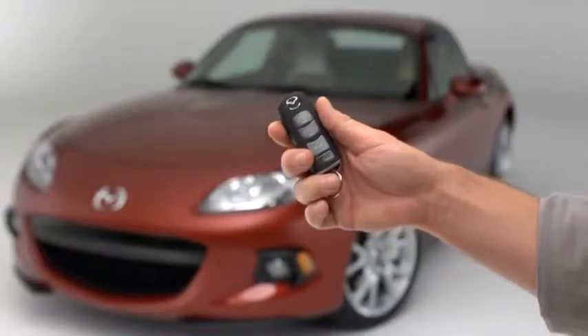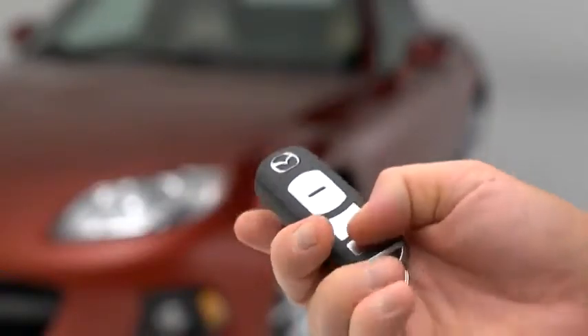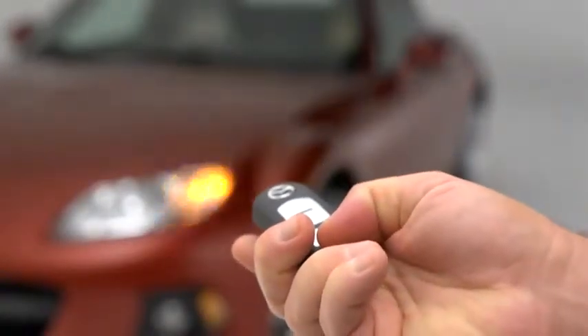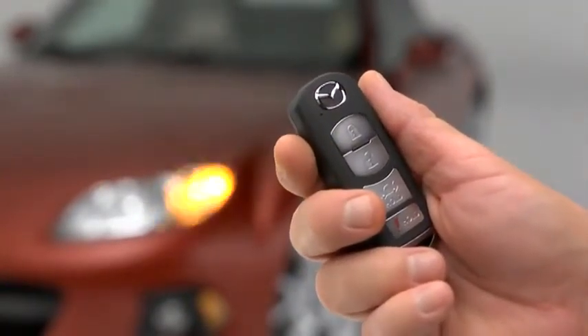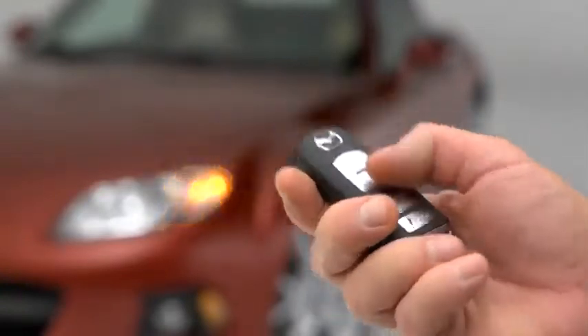To signal for attention in an emergency, press the panic button for one second. The horn will sound intermittently, and the hazard warning lights will flash. To turn off this alarm, press any button on the transmitter.